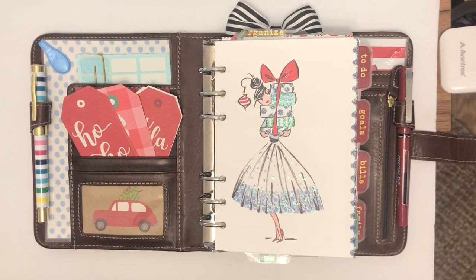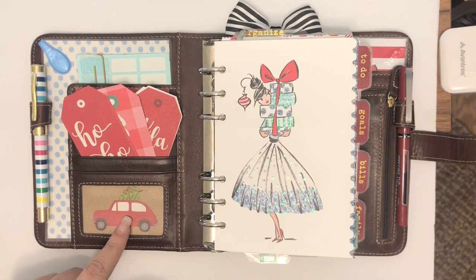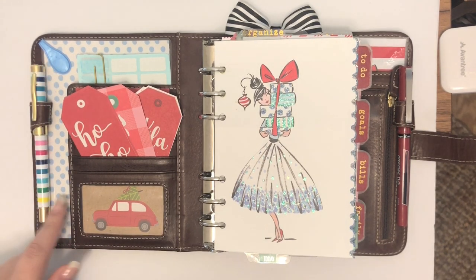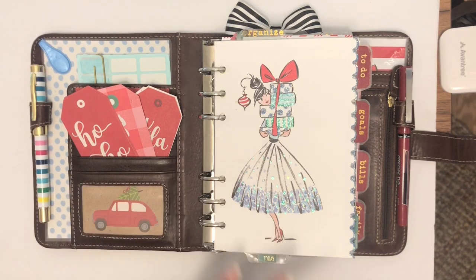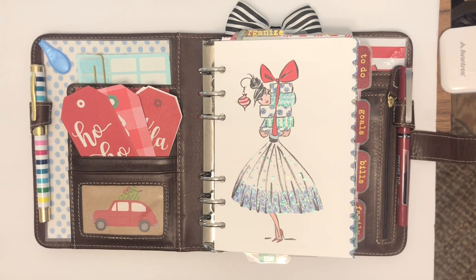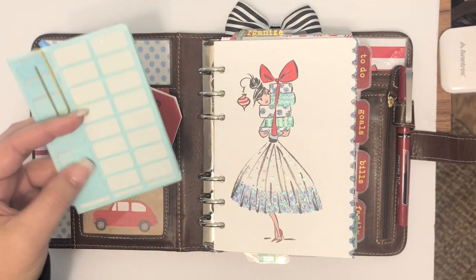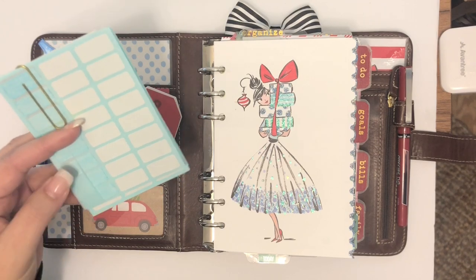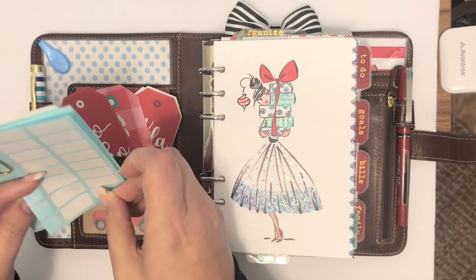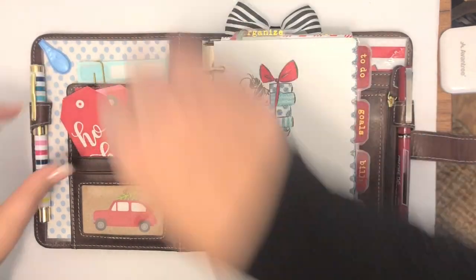I just have some Hobby Lobby scrapbook paper that I cut out and put in places that I need it, my Simplified pen that I love, my Olloclip, and then I always do paper that matches my dashboard and put it behind here in the secretarial pocket because it gives it a pop of color. I keep gift cards and cute things back there. These are from Dozio — removable stickers that I color code using my Mildliner highlighters.